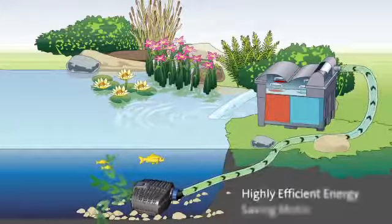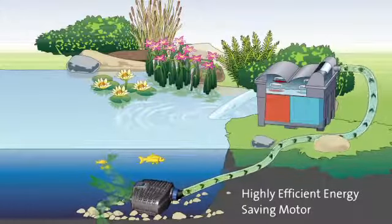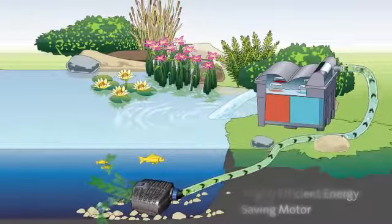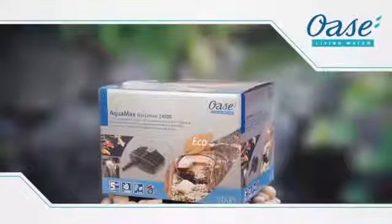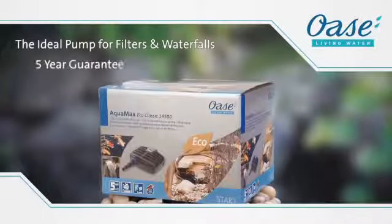All this is achieved with a hugely energy efficient motor that could save you up to £325 over the five years the pump is guaranteed for. The OASA Aquamax Eco Classic, the ideal pump for filters and waterfalls. Designed to save you money on your electricity bill and it comes with a massive five year guarantee.